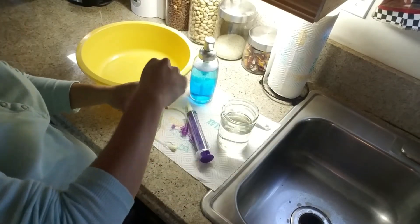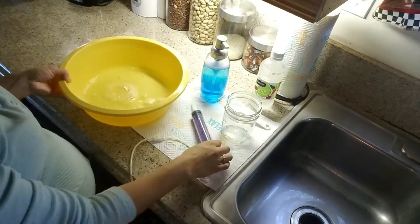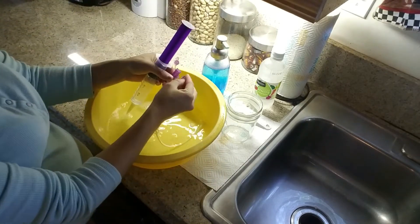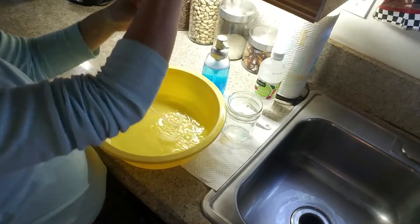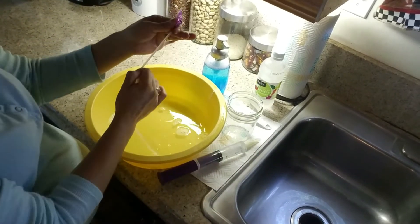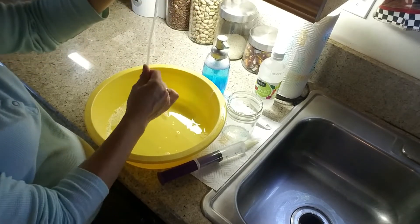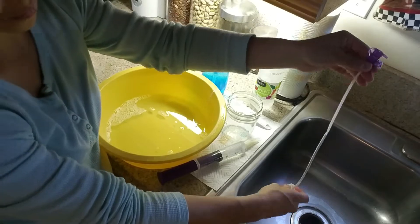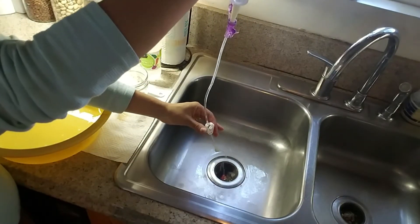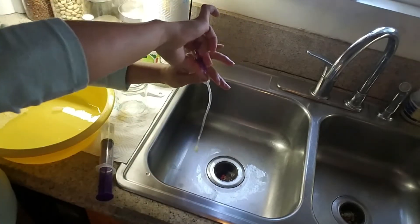I start with one tablespoon of white vinegar, then add just a drop of Dawn dish soap, and pour in two cups of water. Do a little mix, then take the syringe and fill it with the mixture. Fill the extension with the mixture, then use the clip to keep the mixture in the extension. With the clip still clamped closed, pull it up and down the extension — this helps scrape the gunk off the sides. You can repeat this step as many times as you need; I like to do it until the extension is clear and no longer cloudy.